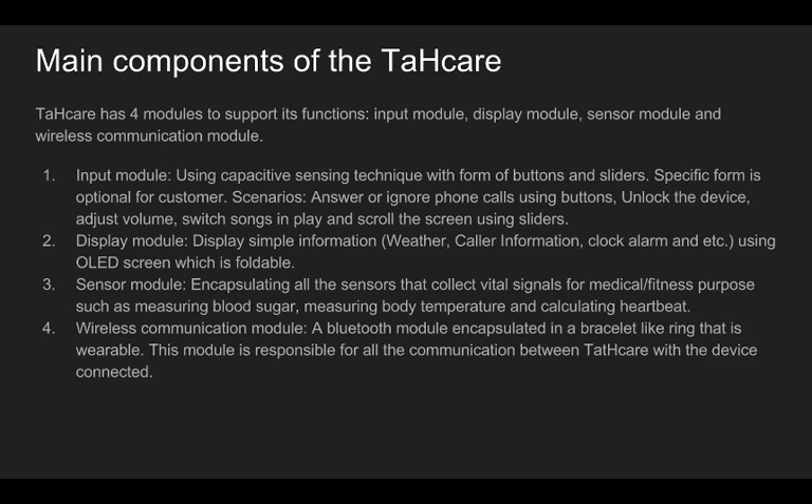For example, users can use a slider to unlock the device, adjust volume, scroll the screen, and switch sounds that are playing. They can also answer or ignore phone calls using buttons. The sensor module is basically a set of sensors chosen for Tatcare that collect relevant data for computing vital information such as heartbeat rate, blood sugar, and body temperature. For instance, to calculate heartbeat rate, a certain sensor uses an LED to light up the skin for a clearer image of the veins and collects data of the blood flow velocity.